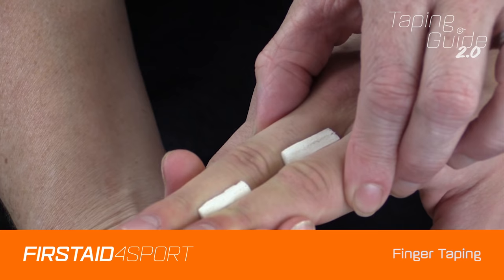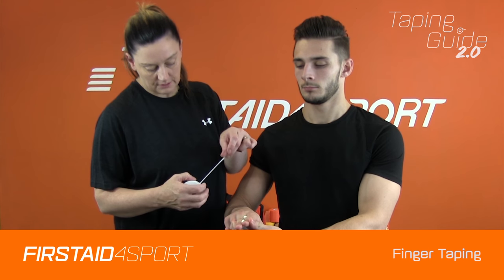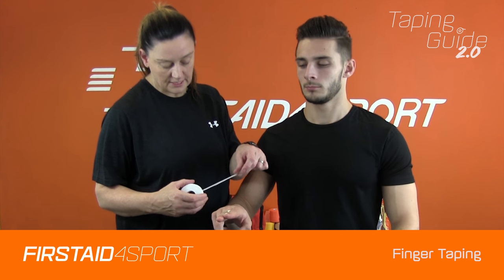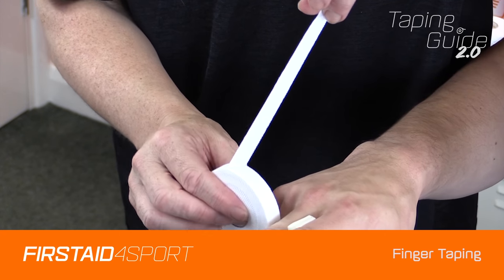Get the athlete just to squeeze his fingers together. For this we're going to use the really narrow, thin zinc oxide tape. As a tip, I wouldn't try and do this with the tape on the roll, because obviously you'll be trying to get through small gaps and it won't work.